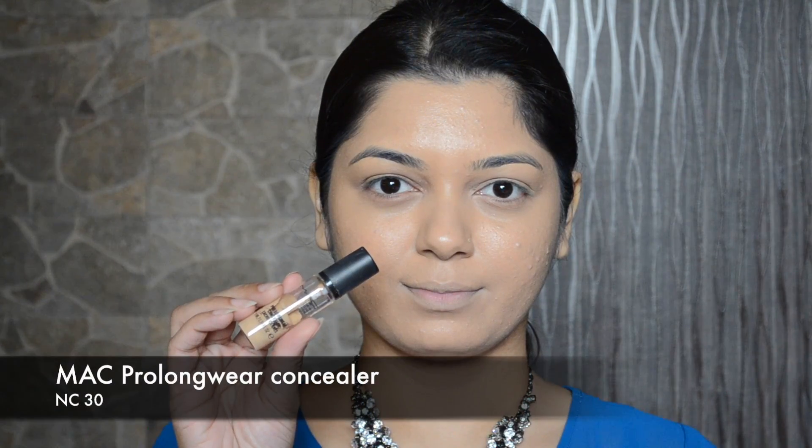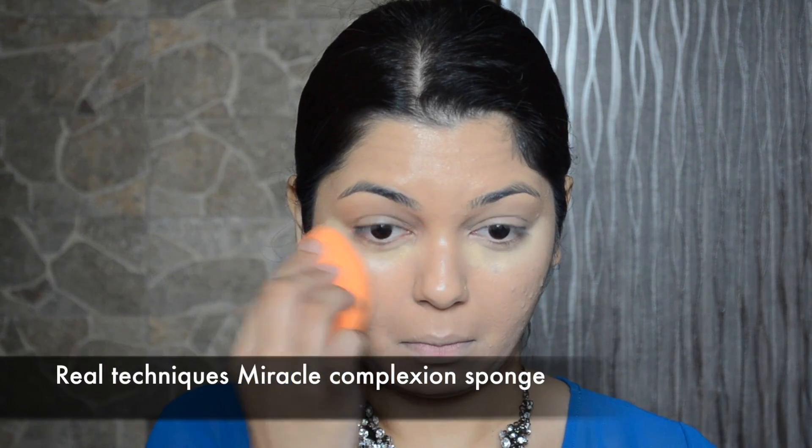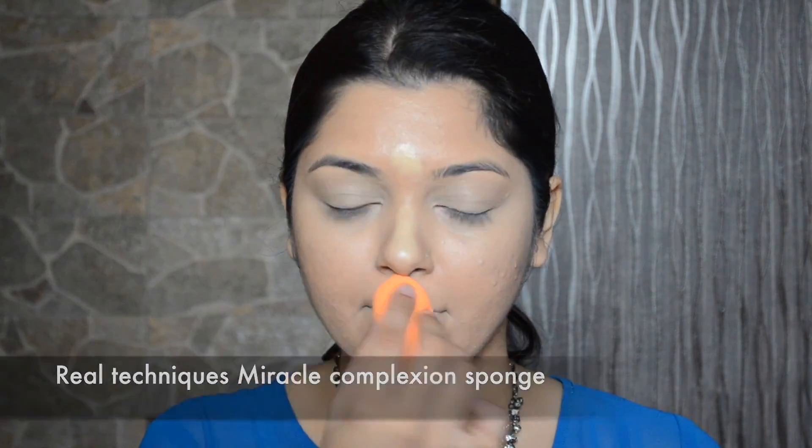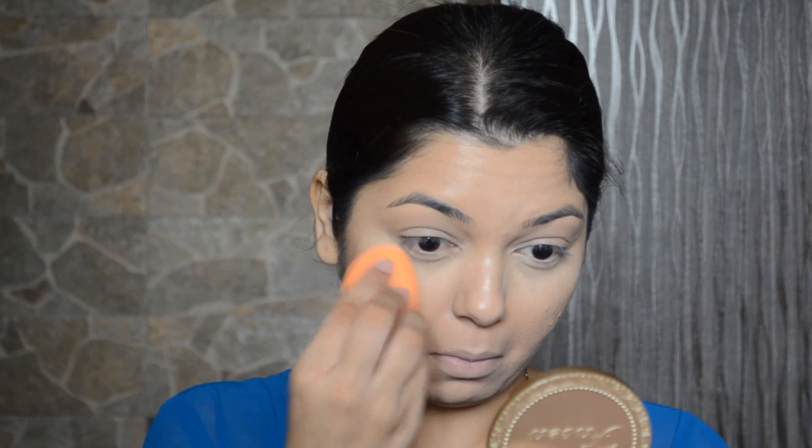For my under eyes to look a little more brighter, I'm going to apply the MAC Pro Longwear Concealer in shade NC30, and I'm also going to apply the concealer on the highest points of my face. Then to set my concealer and foundation, I will be mixing two shades of the PAC translucent powder in shades TL04 and TL09.